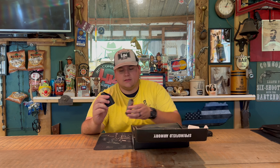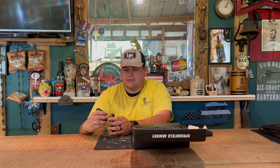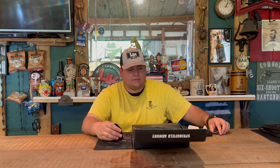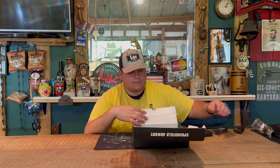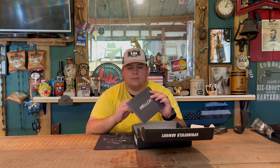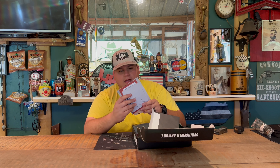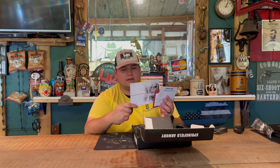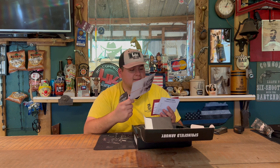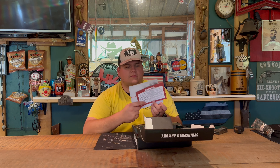You have your speed loader here, so if you'd like to use it to help speed load your magazine, you can. You also have a lock in the box. You have a booklet with a lot of different information in it, and a manual. You also have a 50% off Viridian red dot sight or light laser, along with warranty activation information.